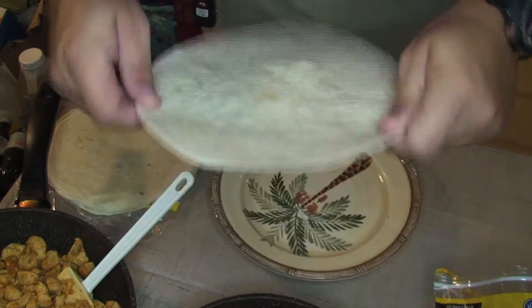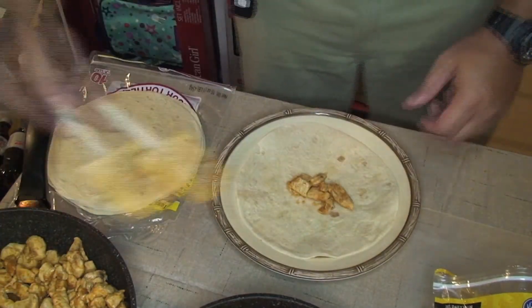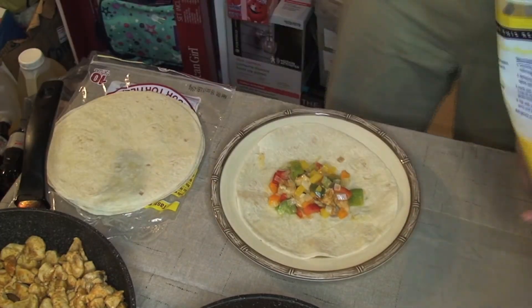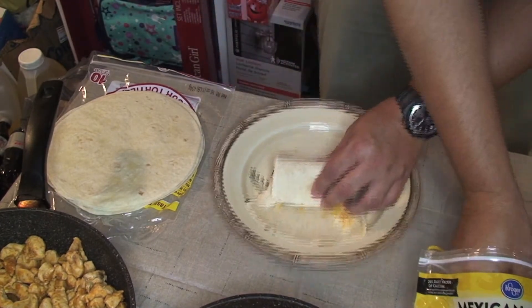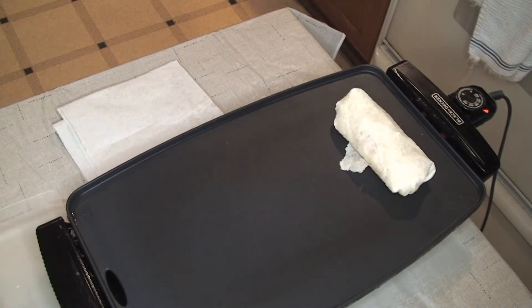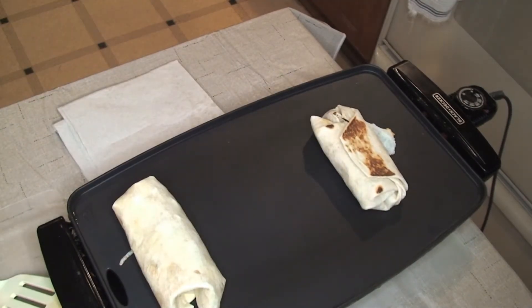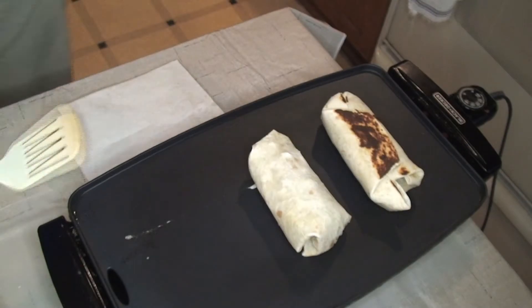Now that we've got the peppers and everything, we're going to put it all together. Take your tortilla, lay it on your plate, and fill about one-third of the distance across with all of your toppings. Fold it in and roll it over — use the cheese like envelope glue. Put it on your electric griddle at 325 degrees. It takes about as long to cook each side as it does to construct a new one, so make one, put it on, make another, flip the first one, and just keep going.